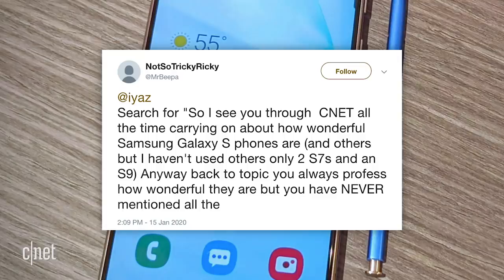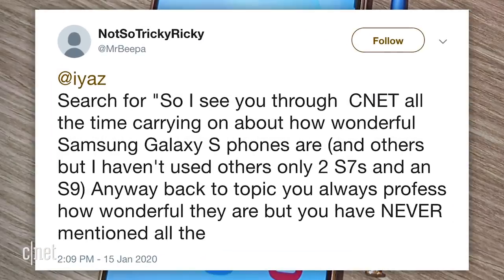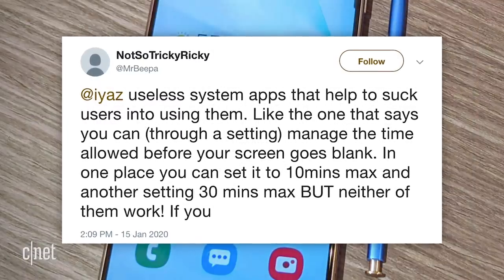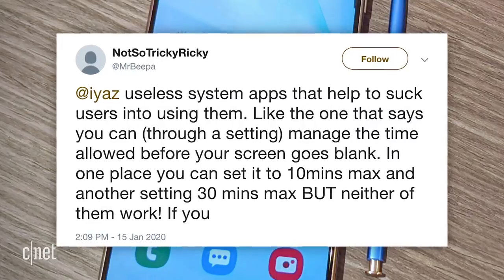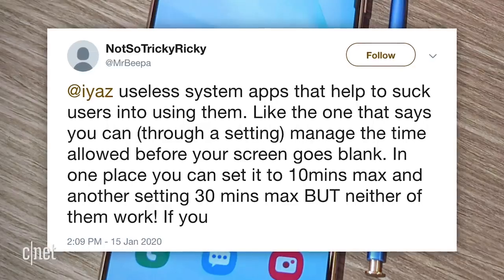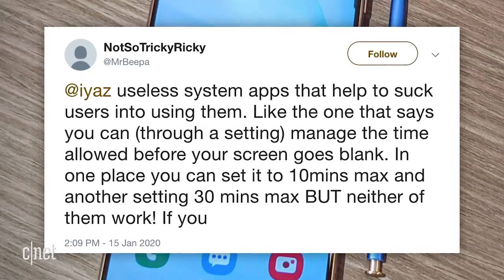Let me know what you're thinking about foldables. On to Comment Cove — Not-so-tricky Ricky tweeted at me a bunch. He says I always profess how wonderful Samsung's phones are, but never mention all the useless system apps that help suck users in — like the one where you can manage screen timeout, where one setting allows 10 minutes max and another 30 minutes max, but neither of them work. Ricky, you've made some good points. Why don't I mention the useless system apps? Probably because I don't use them at all. I've always been a fan of choosing my own default apps on Android. Most of Samsung's own software sits unused on my phone. I wish they were removable, though.